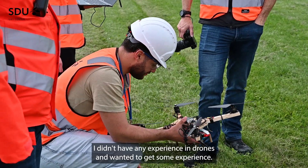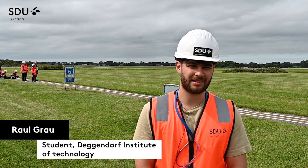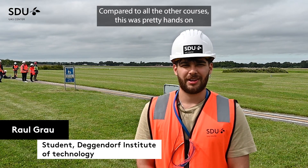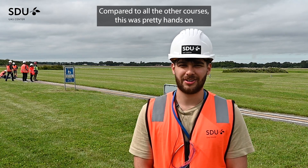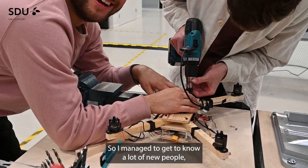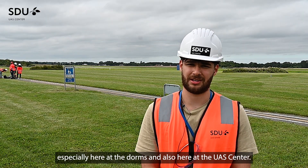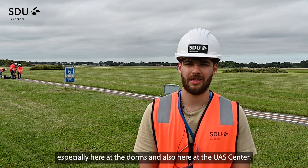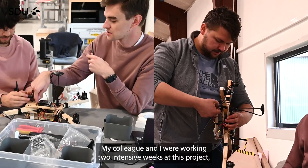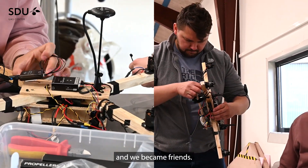I didn't have any experience in drones and wanted to get some. Compared to all the other courses, this was pretty hands-on and I really liked that. I managed to get to know a lot of new people, especially here at the dorms and also here at the SDU UAS Center. My colleague and I were working two intensive weeks on this project and we became friends.